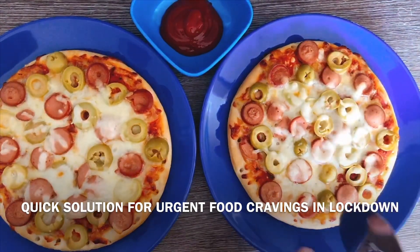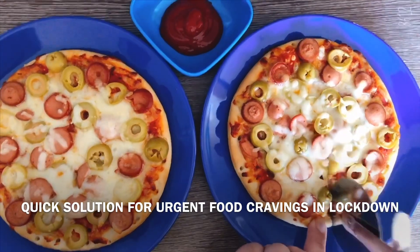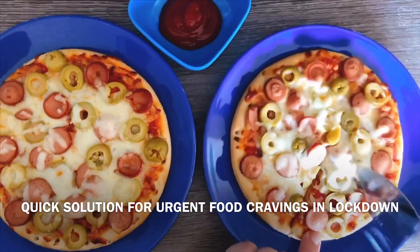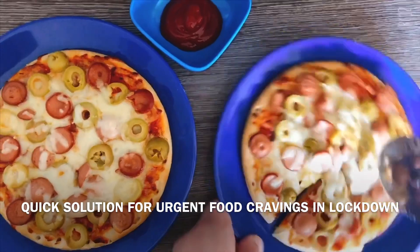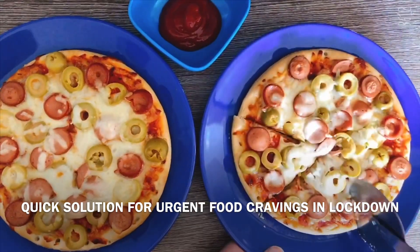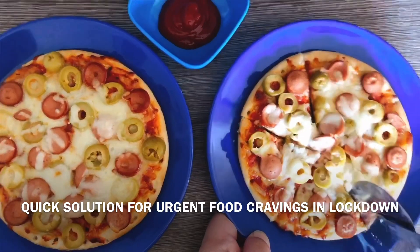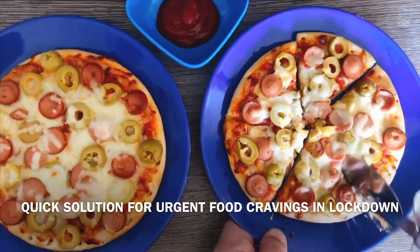Hello everyone, welcome back to my channel. Today I am making a quick snap — I have made mini pizzas. They are ready in 5-10 minutes. If you are new to my channel, subscribe so that you can watch daily videos.